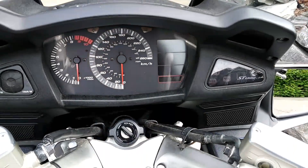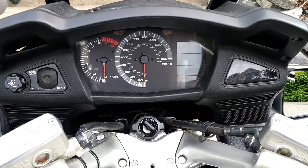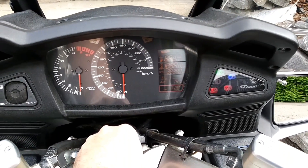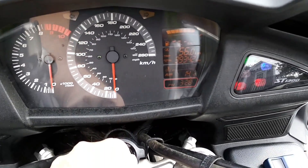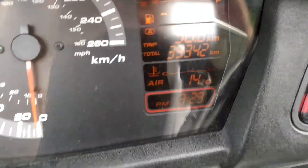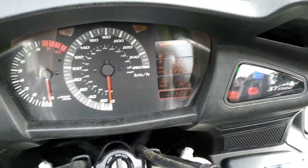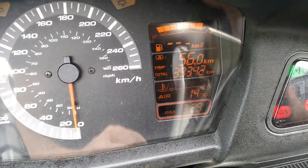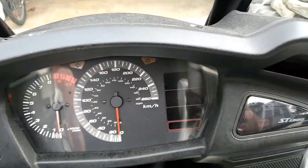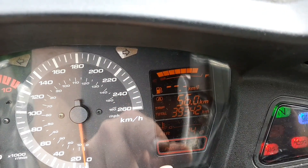This is very easy to read. The only difficult thing on the dash to read is the information center over here, which I rarely use. I'm obviously going to be concerned with my coolant temperature. It does give you ambient temperature - right now it's showing 14 degrees Celsius. The mileage on this bike is 39,000 kilometers.